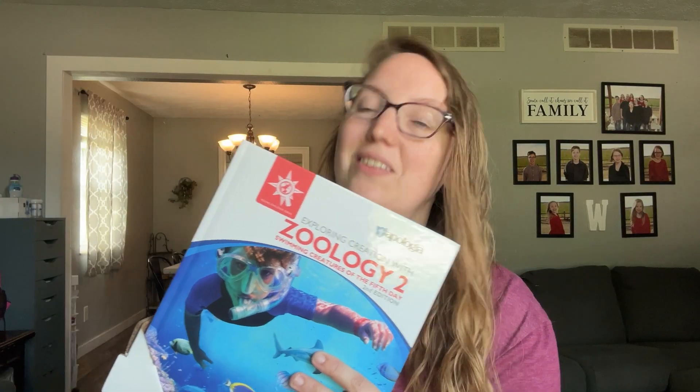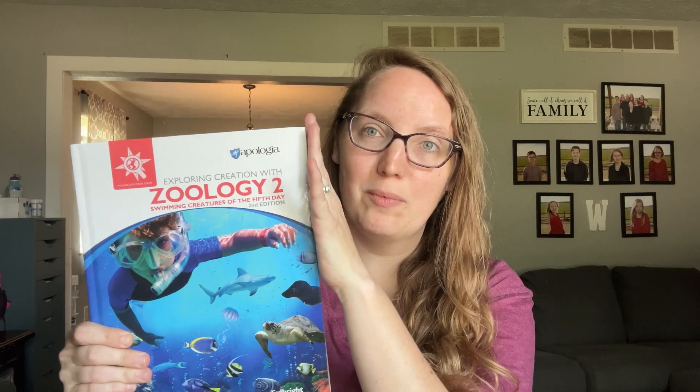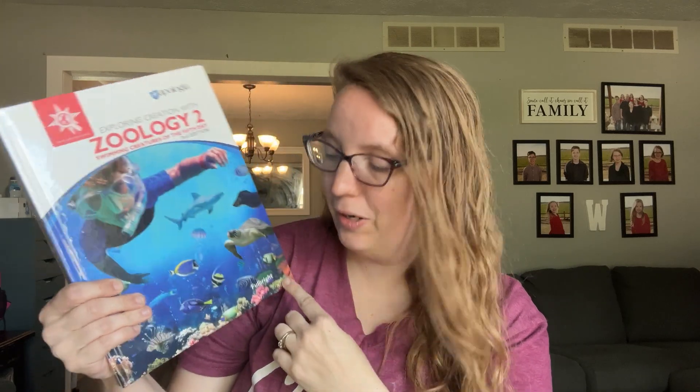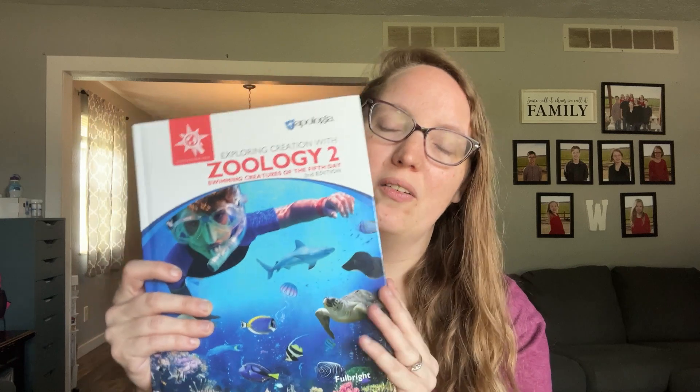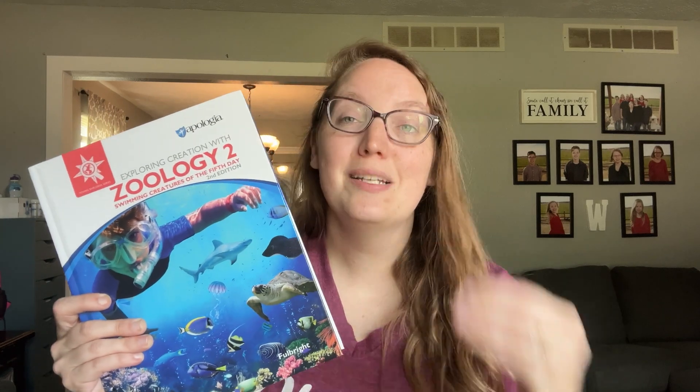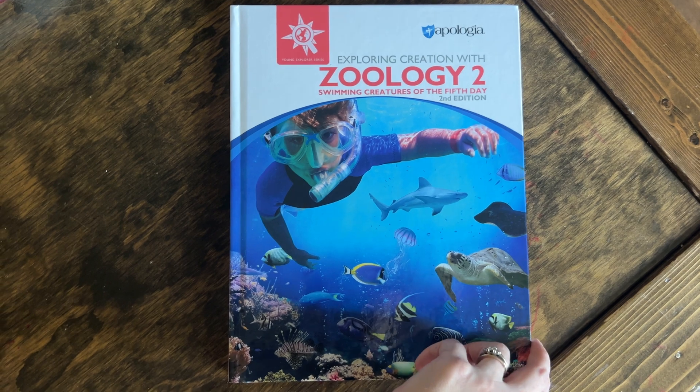First up is the Apologia textbook for my younger students. I love the fact that it comes with the corner pieces so they don't come all bent up, because so many companies I get hardback books from end up coming kind of damaged on the corners. I love the fact that Apologia takes that step to make sure it comes secure. So this is Zoology 2: Swimming Creatures of the Fifth Day.